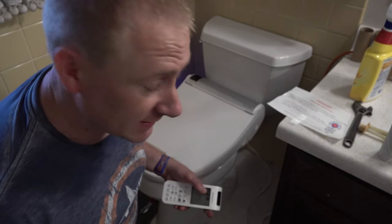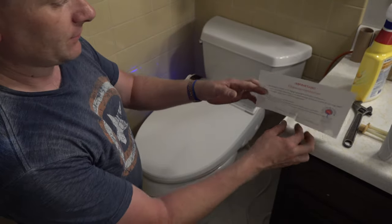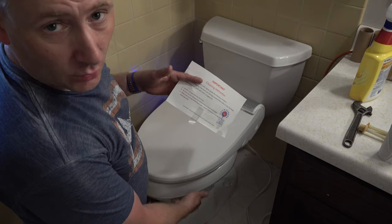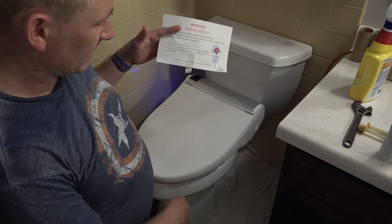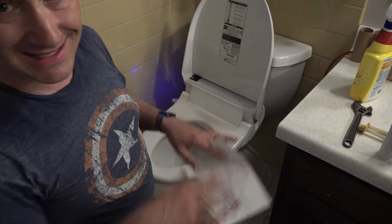The recording missed the last segment of the install — apologies for that. What I was going over: don't use any harsh chemicals on this unit. If you're going to use cleaning chemicals on the porcelain side of your toilet, don't let them get on the BioBidet. Chemicals can damage the fiber and PP resins this thing is built from. If you're going to clean the BioBidet, use water and a soft cloth only — nothing else.